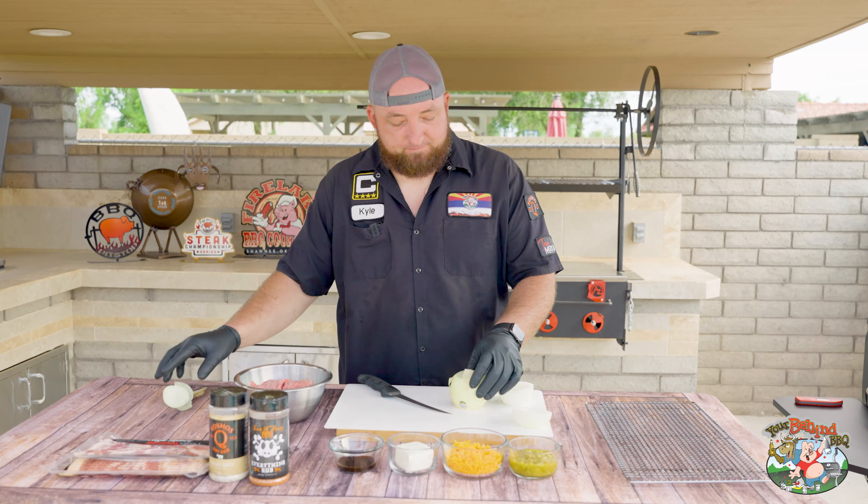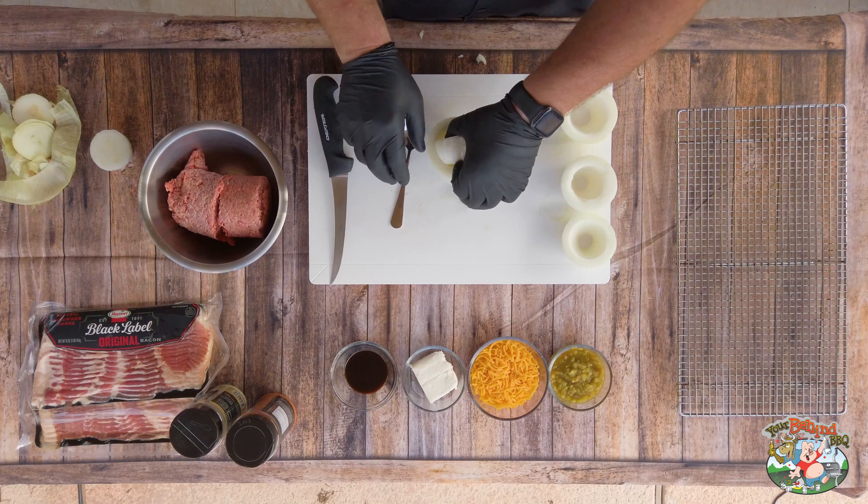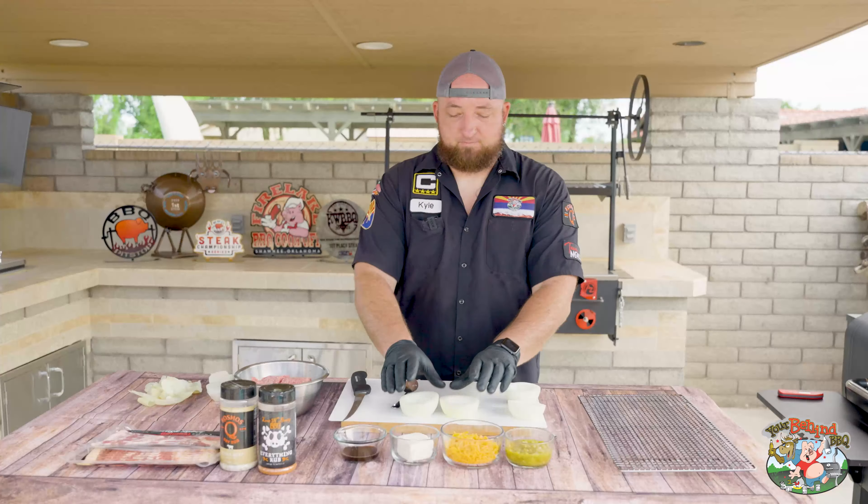Start from the center and count about three rings out — one, two, three. Then just poke a spoon in there and pop the center out, like so.